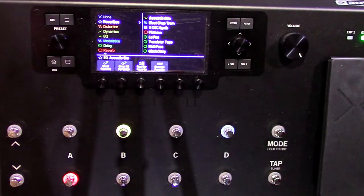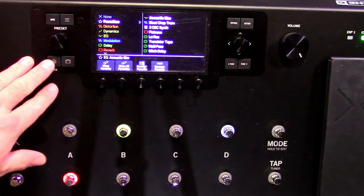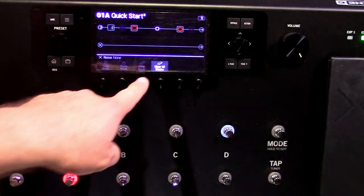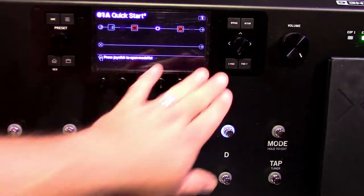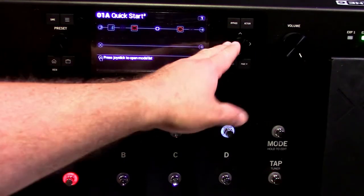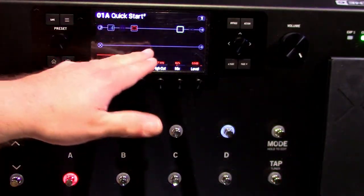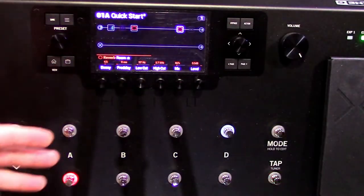Experiment with these buttons — you're not going to break the unit. You can select action and clear a block, or if you want to start from scratch you can select action and clear all blocks. The bypass button: if you don't want something active and you don't have it assigned to a foot switch yet, you can bypass it — it grays it out and the color disappears. Hit bypass again and it's back on.